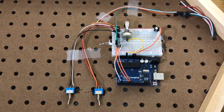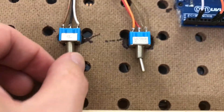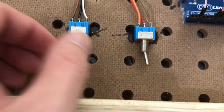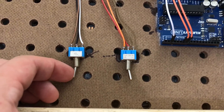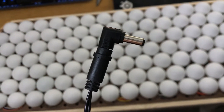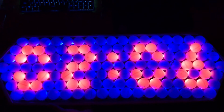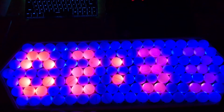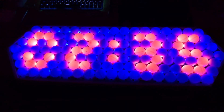Here's the circuit. The left switch is our mode switch and the right switch is the time set switch. Once we flash the code to the Arduino, we can plug in a power supply and get this thing to work. You can see the time updating really fast while we are in time set mode, and then once we flip the switch it stops updating rapidly and updates at a standard pace — one minute every minute.